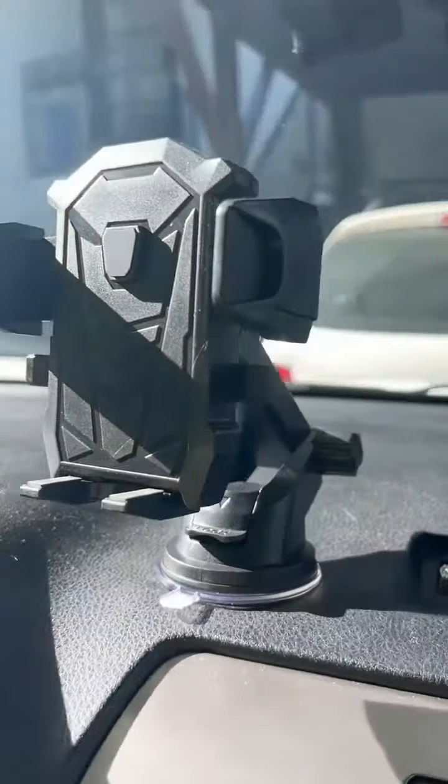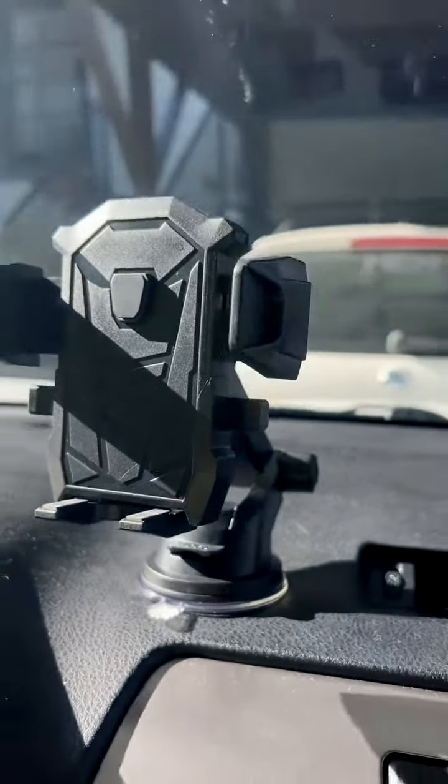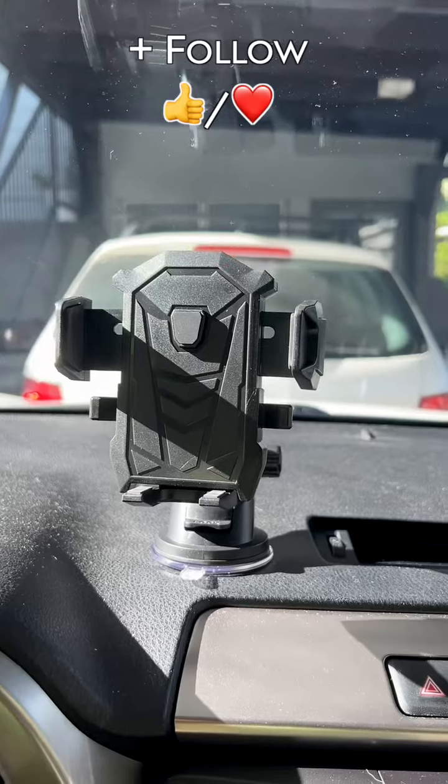How does that look? I don't know if you're in the market for something like this, but it's obviously something I use every single day. It makes me safe driving, and honestly, you can accommodate that thick phone case if you have one. So go ahead and grab yourself something as essential as this phone holder. Enjoy.